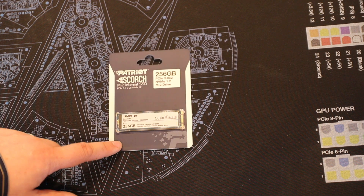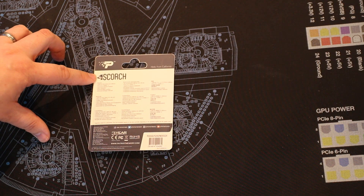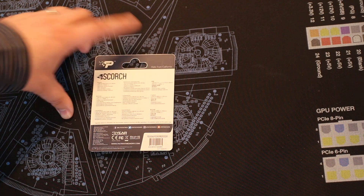As you can see, the packaging is plain and simple. It's a cardboard box with a little bit of plastic holding it in, and it gives you a bit of information on there as well.